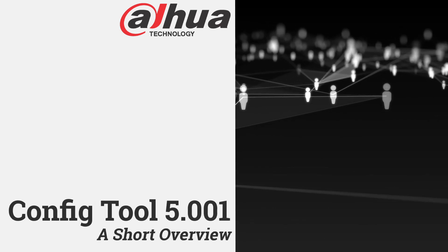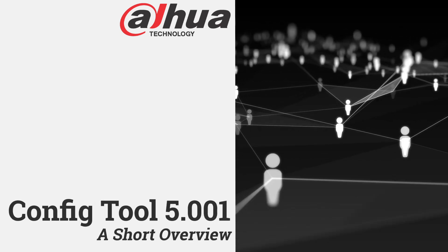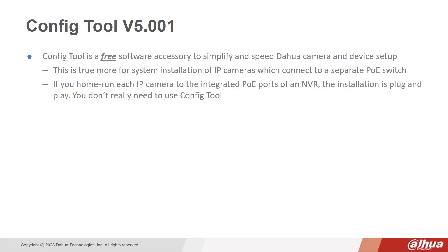This is a short presentation on the benefits of the new ConfigTool software. ConfigTool is a free software accessory to simplify and speed DAHUA camera and device setup.